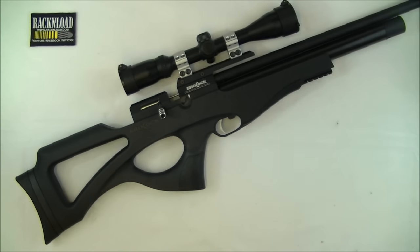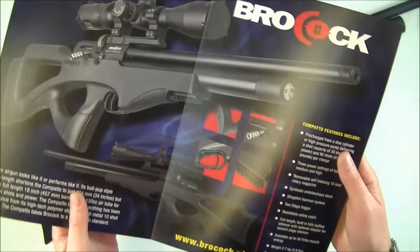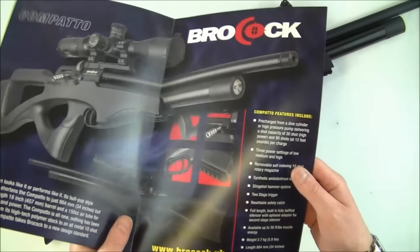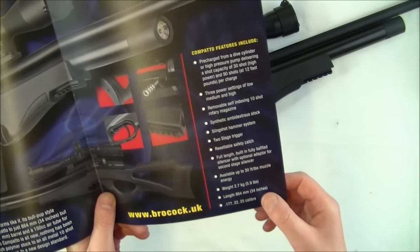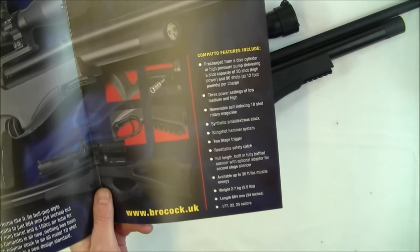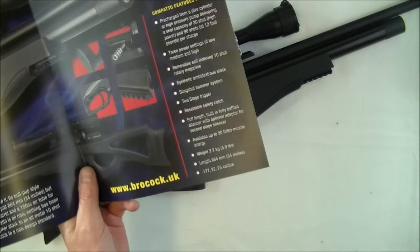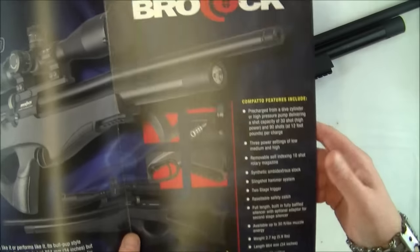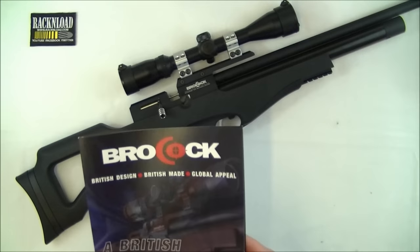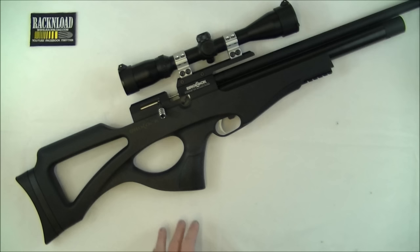First of all, I'll give you all the specs — I'll read it off Brocock's brochure. Weight: 2.7 kilos unscoped, or 5.9 pounds. Full length of 864 millimetres, or 34 inches. Available in .177, .22, and .25 calibre. This one is the UK version, so it is at 12 foot pounds. 10 shot rotary magazine.